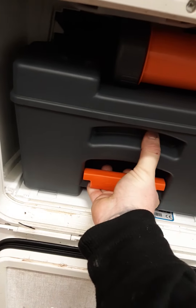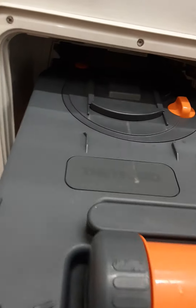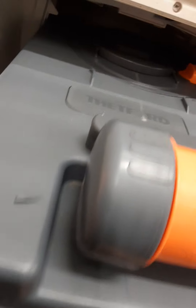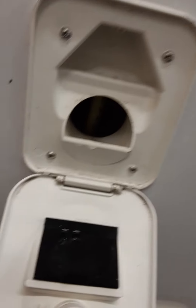Once you finish with the toilet, you open the switch and it empties into your toilet cassette, which you can then pull out, take to an empty point, and slot back in. With the filler cap, you add your water and chemical for the toilet flush.